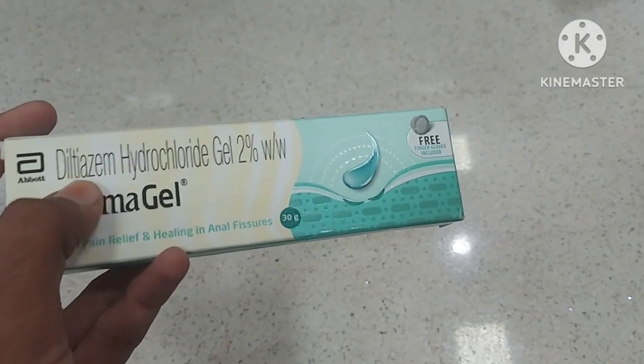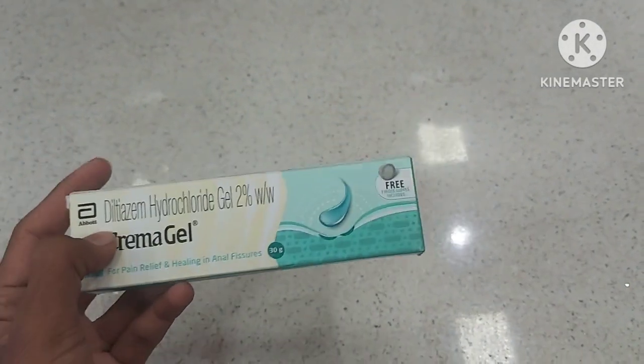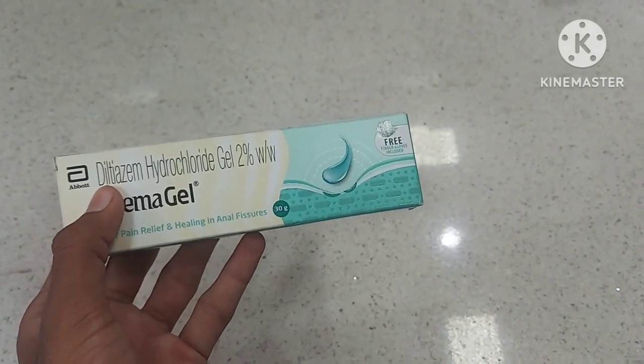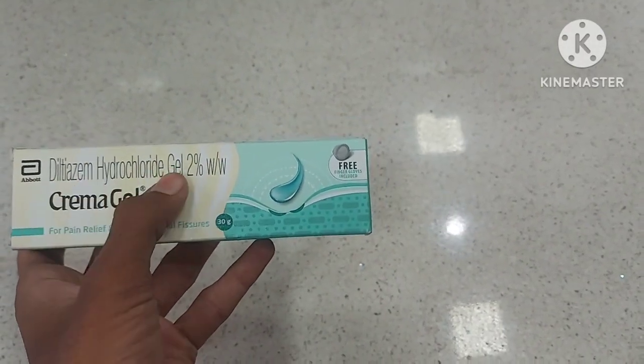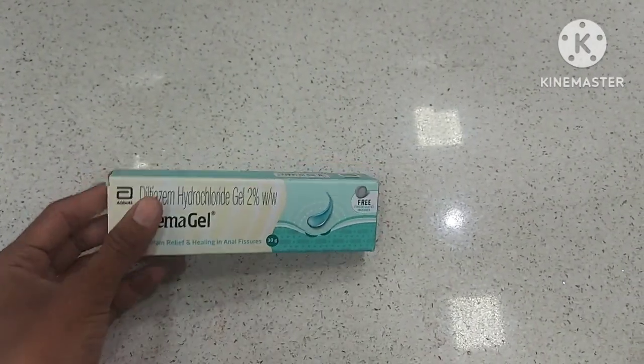The composition of Crema Gel contains diltiazem. Diltiazem is a calcium channel blocker, which is commonly used to suppress high blood pressure. Here it is available in the form of a 2% gel.